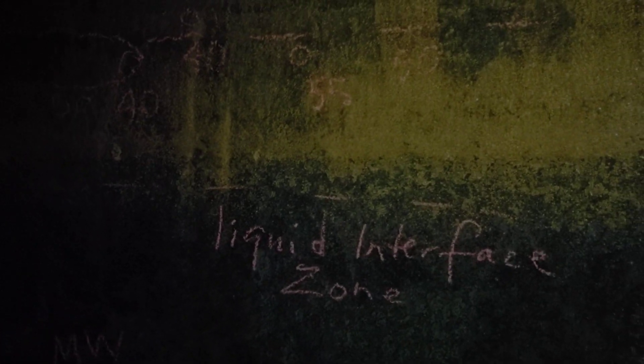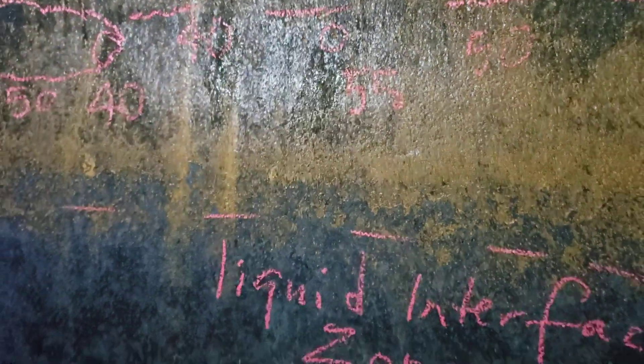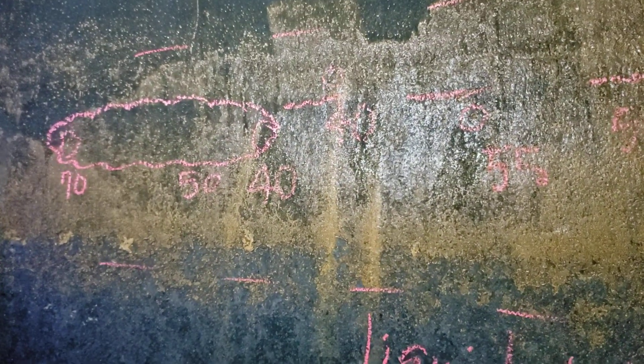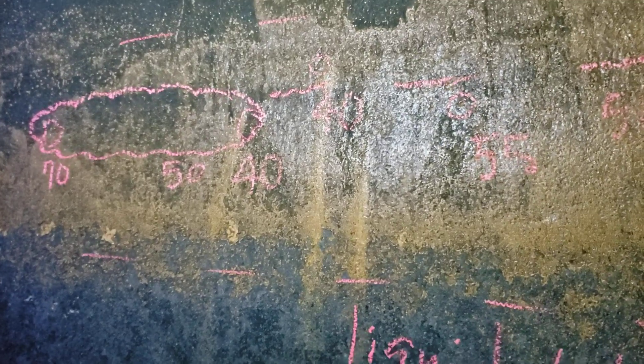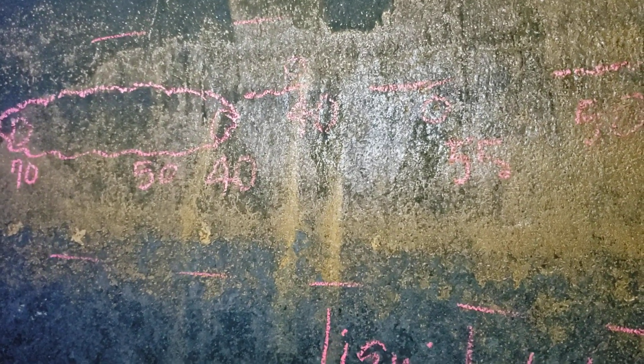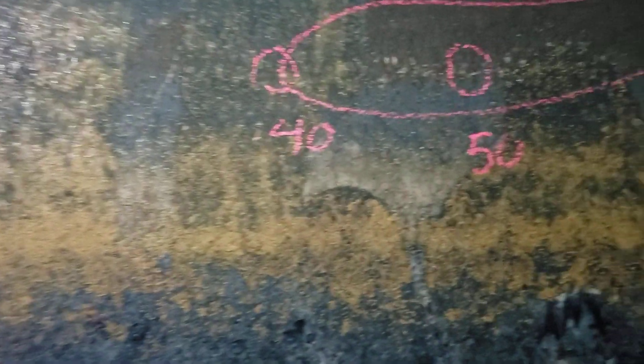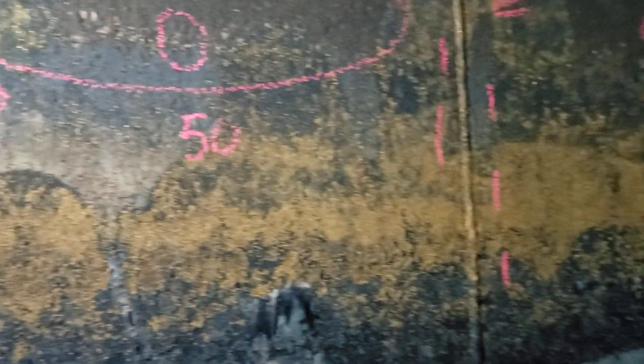Gentlemen, welcome. I thought I'd bring you along to do an internal inspection. I'm inside this vertical drum that has an interesting liquid-vapor interface zone, and there's corrosion in this location. What you're seeing on the walls is the depth of the pitting I have found within the liquid-vapor interface zone.